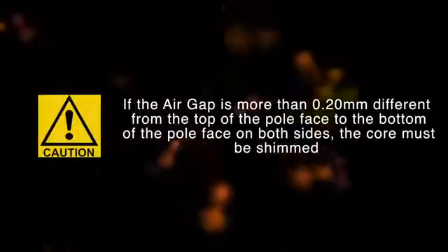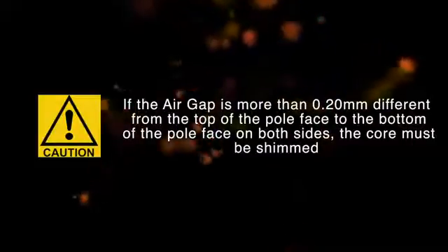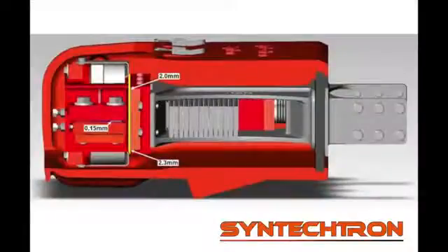If the air gap is more than 0.2mm different from the top of the pole face to the bottom of the pole face on both sides, the core must be shimmed. In this example, the pole faces at the top are 0.3mm closer than the pole faces at the bottom. To even out the air gap, a shim must be used between the machined pads of the core assembly and base casting. A shim of approximately half the difference is recommended — in this case, a 0.15mm shim is used.